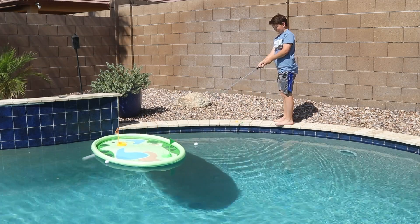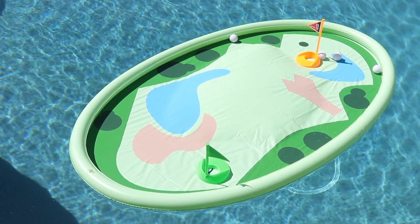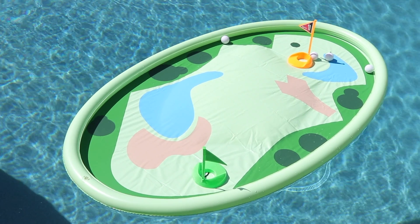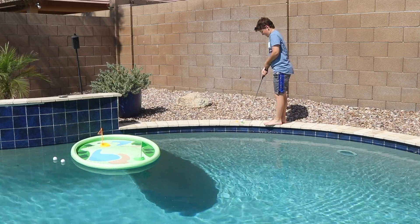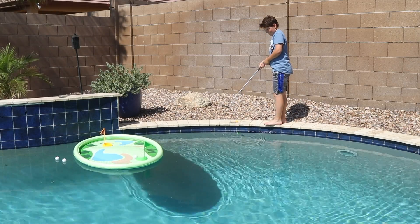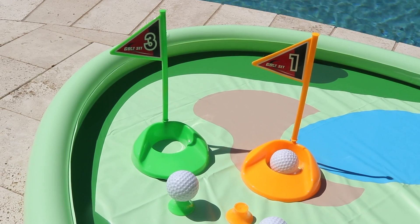Even in the summer heat you can still enjoy a game of chipping your golf ball to the green. With the moving inflatable green it improves your skill at hitting a moving target. Don't worry about the ball sinking as they float, making them easy to retrieve.